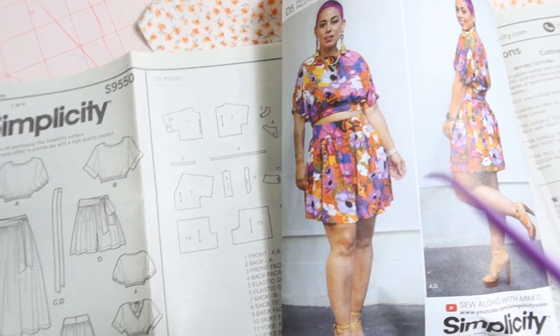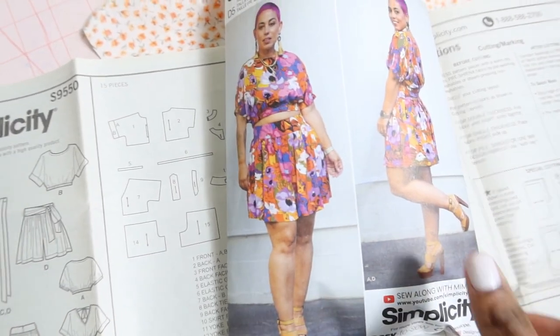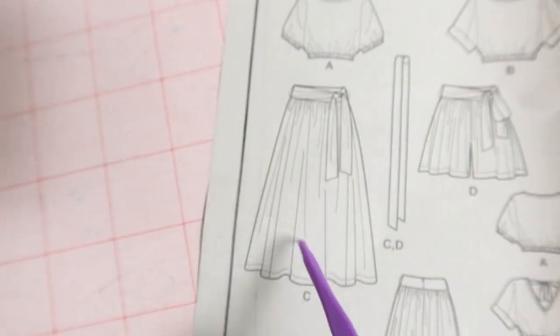This pattern does have a skirt in it. View C is actually a skirt. It doesn't show on the front, but on the back of the pattern you can see View C here and also here.